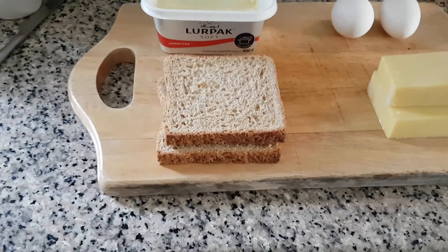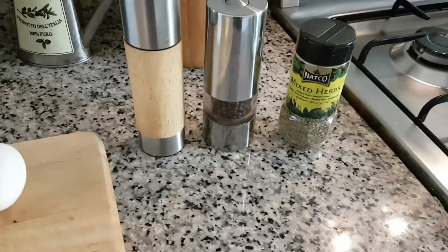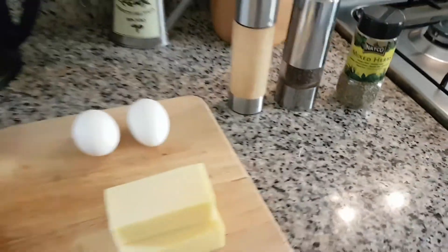Just before we start, as usual, let's see the ingredients. There's really not much involved in this one: bread, butter, eggs, cheese, salt, pepper, mixed herbs. That's it. Let's get started.